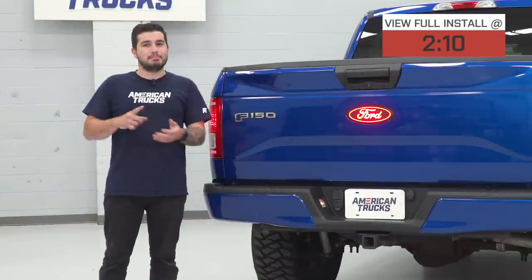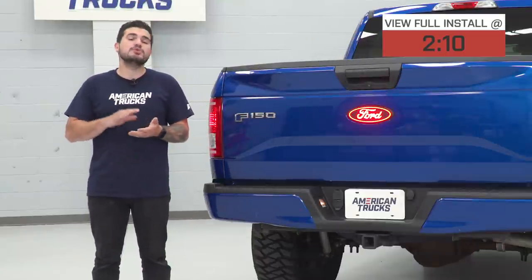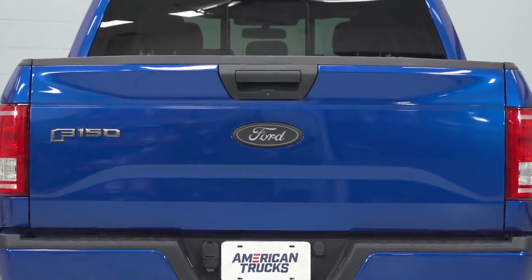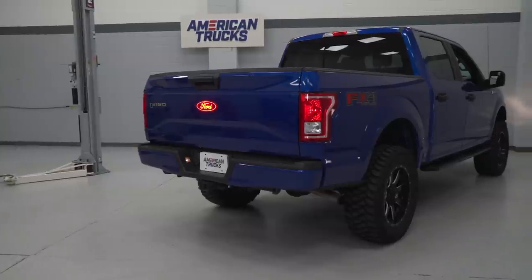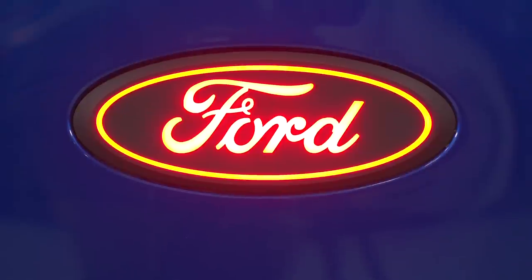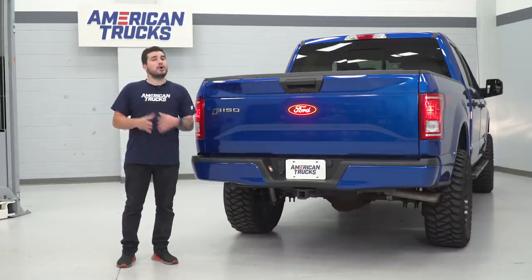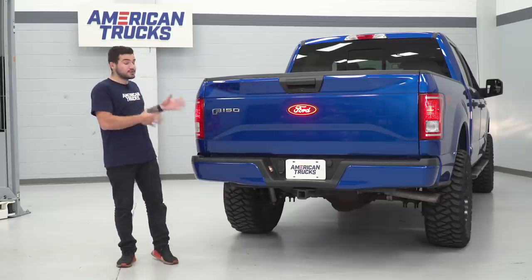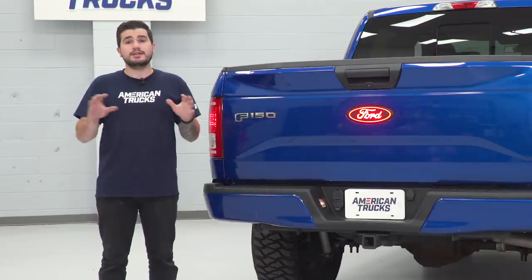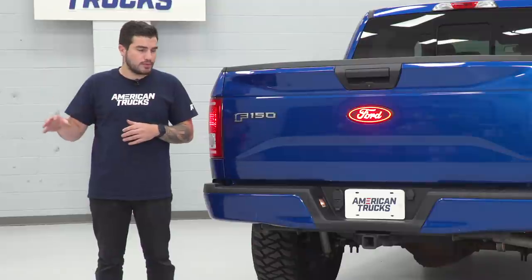This is a black ABS plastic with a smooth matte black finish and it's got raised text in almost a clear or transparent white that gives you the Ford emblem and the trim around it, which also illuminates in an extremely bright red LED. This LED is gonna be a whole lot brighter than your factory running lights or taillights at the rear-end, and it's definitely gonna stand out and look a whole lot different than the other F-150s out on the road.